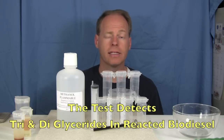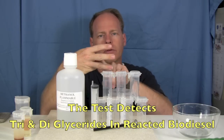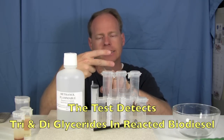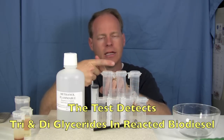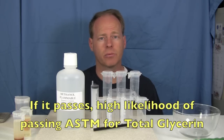We found out that the test measures what are called triglycerides and diglycerides — in other words, portions of the oil where all three fatty acid chains are still attached, or two fatty acid chains are still attached. They found that it's not terribly accurate at measuring monoglycerides, but for the tri- and the di-glycerides it was very accurate. If you pass this test and do it properly, there's a good chance that you'll pass the total glycerin test in a lab.